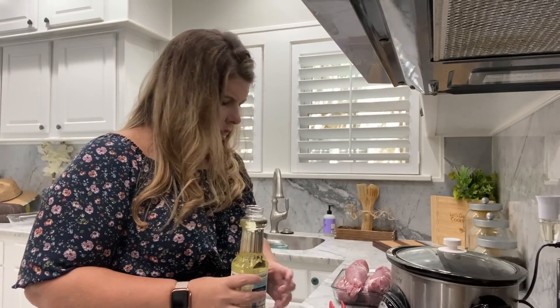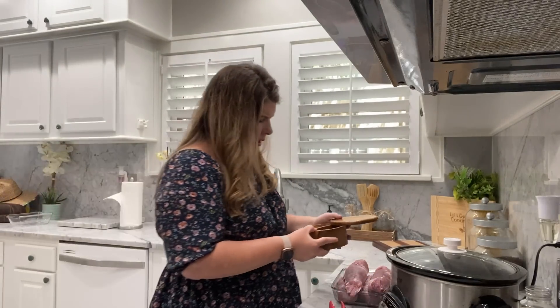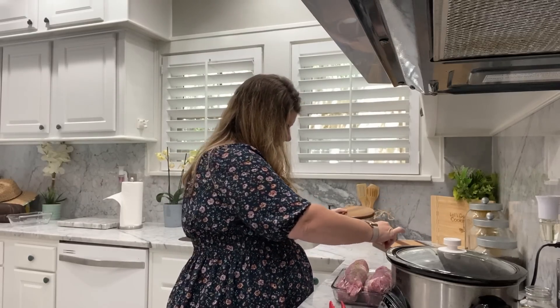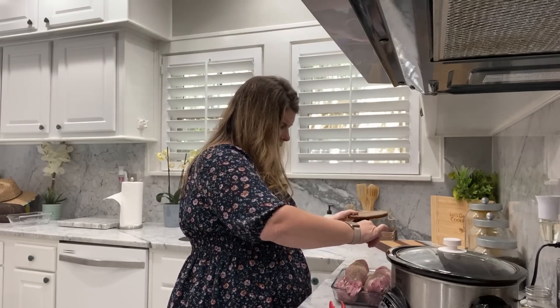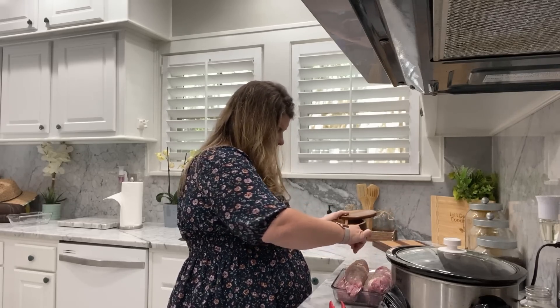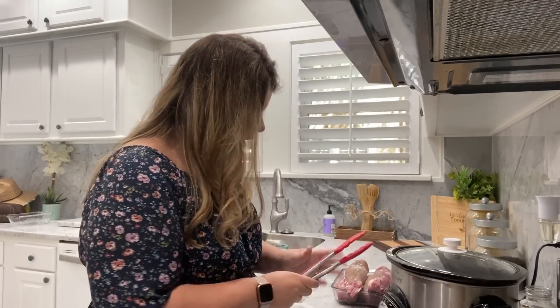The first thing we're going to do is head over to the stovetop and brown the pork tenderloin. You want to sear it to keep in all of the yummy juices. We have everything out of the packaging. I'm putting about one and a half tablespoons of vegetable oil in the pan. I'll lightly season the tenderloins with salt and pepper. When you buy these tenderloin packs, you'll have two separate pieces. There's going to be a lot but it will cook down in the crock pot.